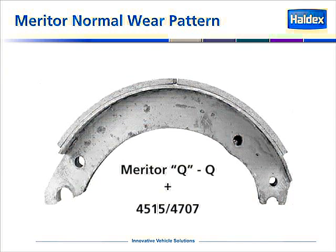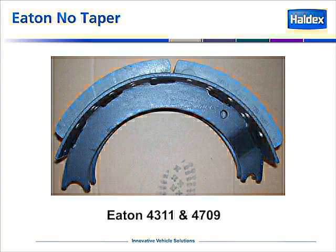So when you go to do a reline, the wear pattern should be very similar to what we're showing in the picture. Eaton, or Dana, uses a single anchor pin style shoe. Thus, the block that they use on their shoe is different than what we use on a Meritor block. Eaton shoes have no taper to them at all. There is no anchor end nor cam end on the block.